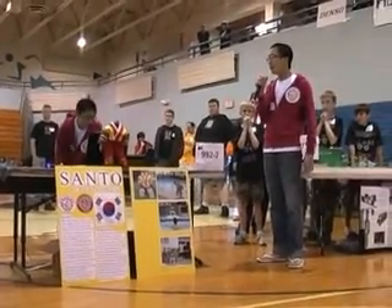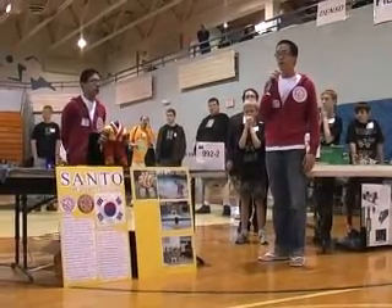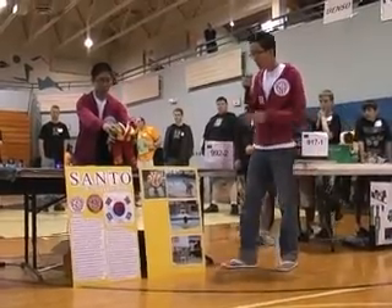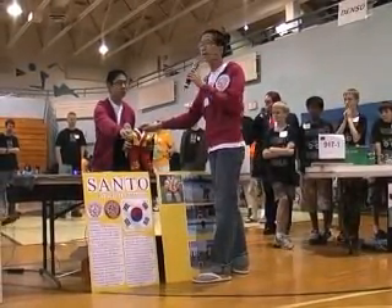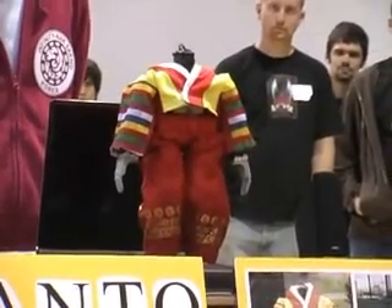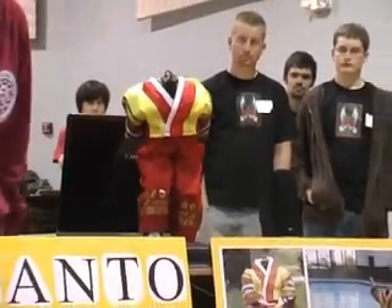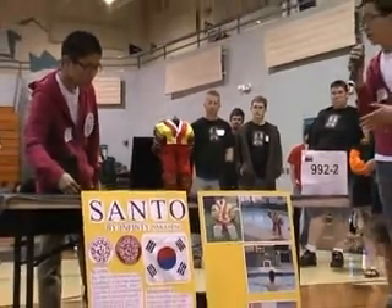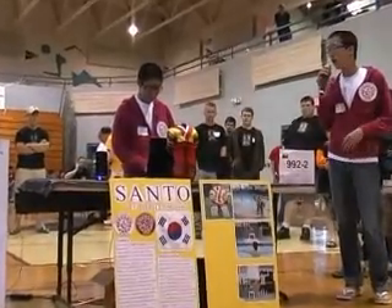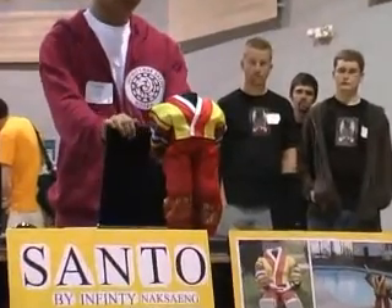Our robot's name is Santo. Santo is a name from Korea for the first humanoid robot ever made there. Let me show you the dance that our teammate and I made over about four months. This is tachum, a traditional Korean dance we chose because the music and movement actually relaxes your body.